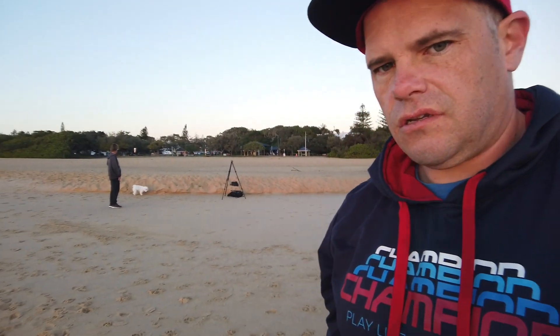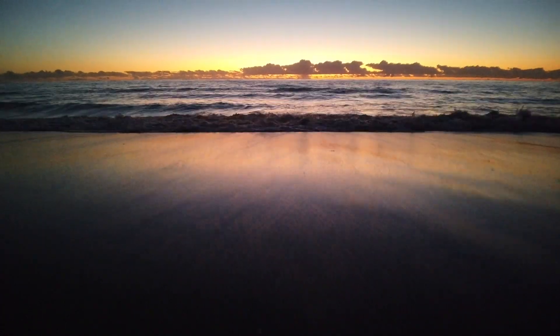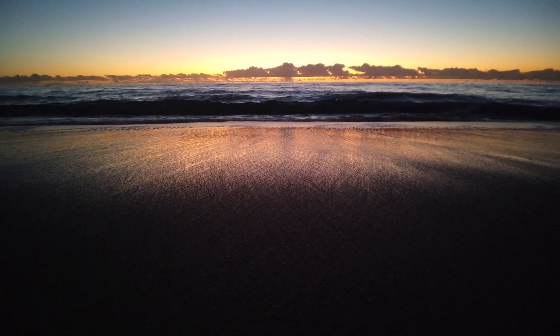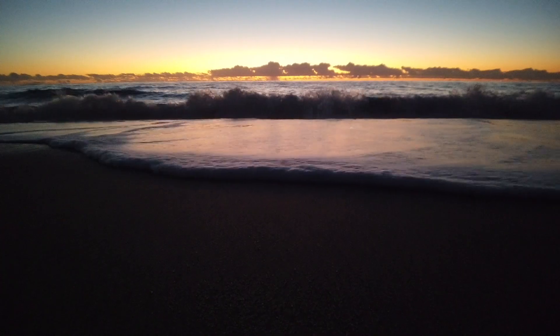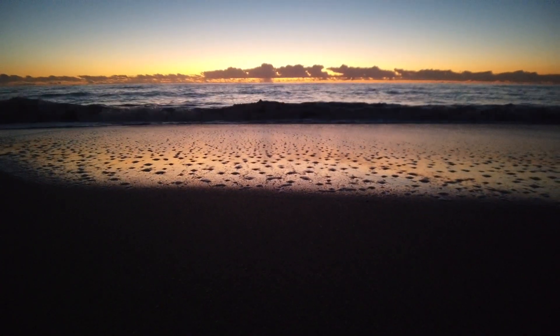Providing that dog doesn't do a wee on my camera gear — that would be most unfortunate. The sun has just gone behind this dirty big cloud and it's going to be there for a while, which lessens some of the intensity of the colours.